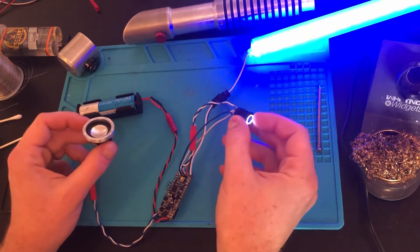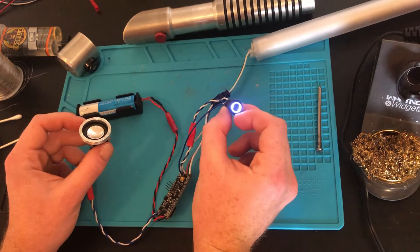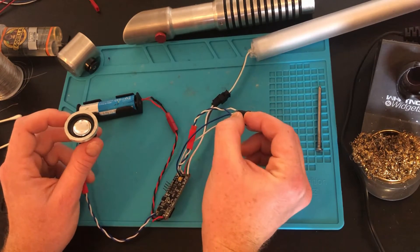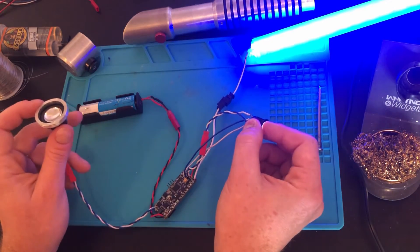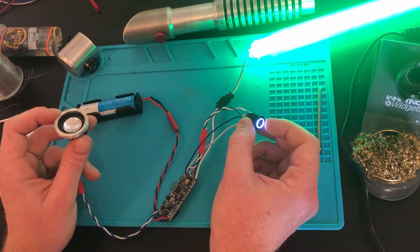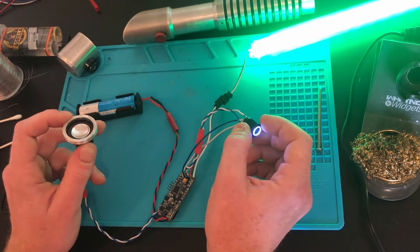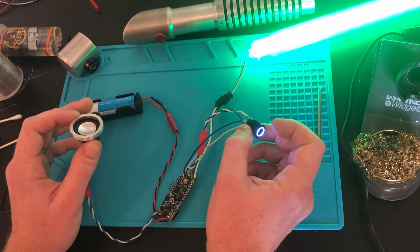Seems like everything is working — the blade turns on, the LED button indicator is working correctly, the sound is turning on, and if I scroll through all the colors it seems to be correct as well. If anything is not working after you test this out, double check all the connections, double check the orientation of the wires, and the locations on the soundboard.